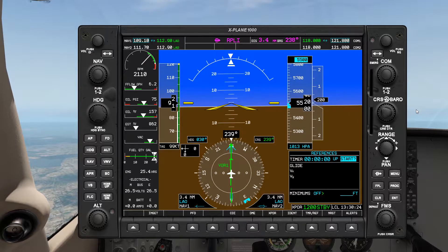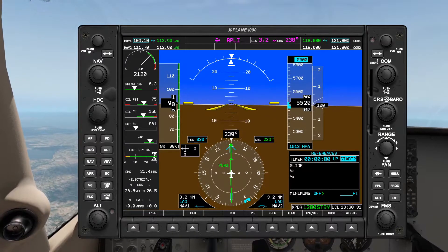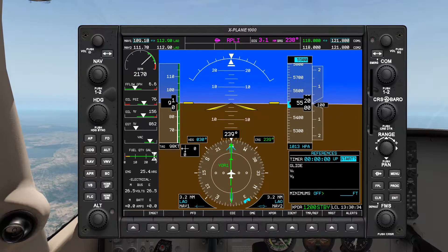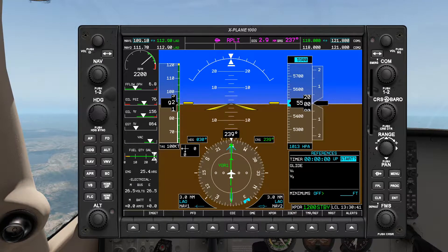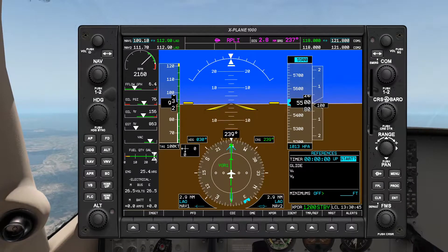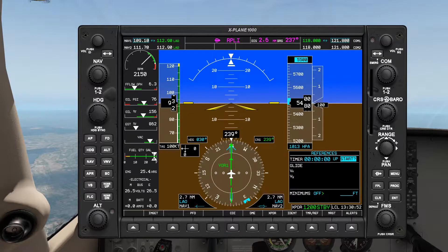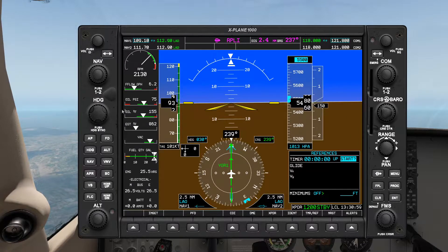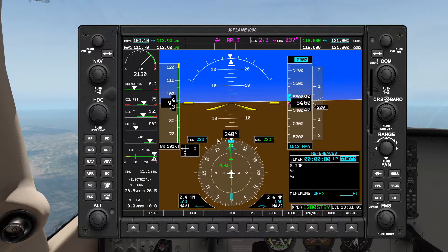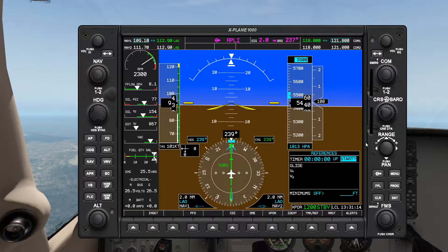Hello and welcome back to X-Plane 11. In this video we're going to do a parallel entry into standard holding. We're inbound on radial 060, and we're being asked to hold on radial 210. At 2 DME I'm going to twist our course tail to 210.